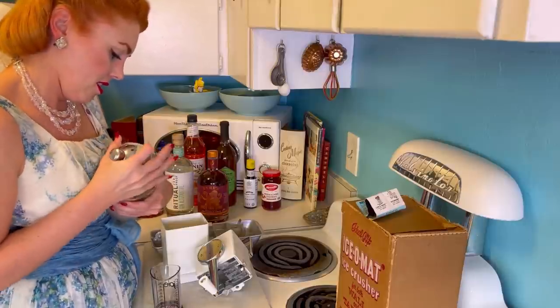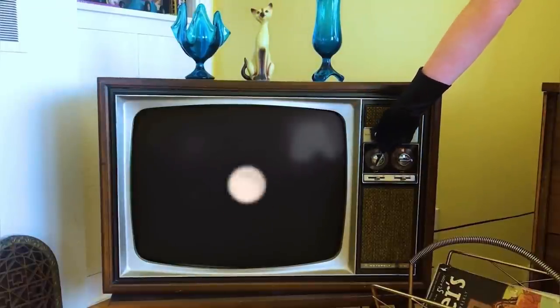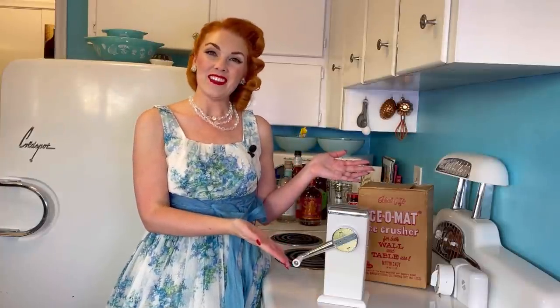If I can get the lid off... that was difficult. Hello Vintage Neighbors, welcome to The Vintage Girl Next Door. My name is Lacey. Today we are in the kitchen and we are testing out a vintage gadget.